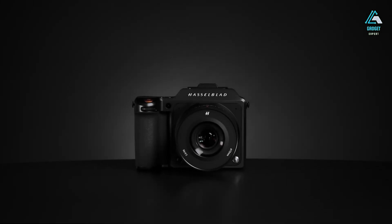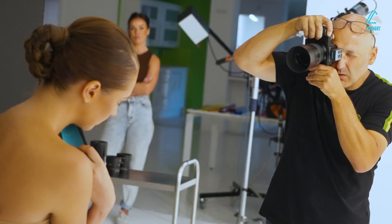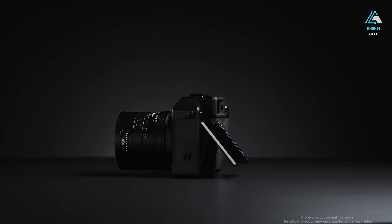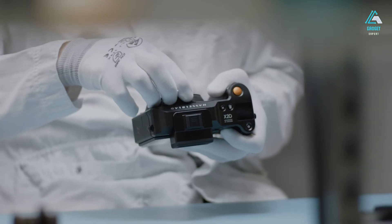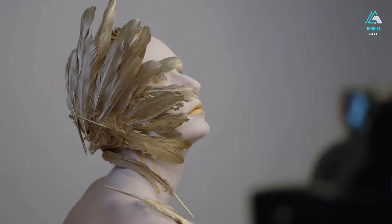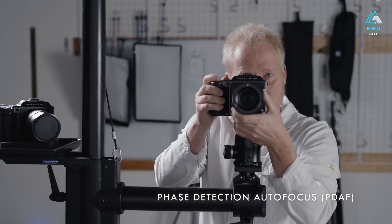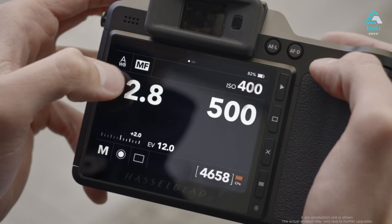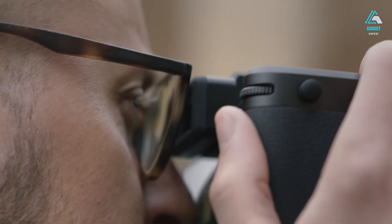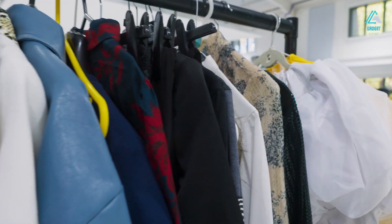Let's talk about speed and usability — two areas where medium format cameras have historically struggled. Thankfully, the X3D-150C changes the game in a meaningful way. Hasselblad has introduced a completely overhauled phase-detect autofocus system with over 300 selectable points. Face and eye detection are now available, and they work. In studio setups, focus is snappy and highly accurate. For portraiture, it locks onto eyes quickly and holds focus even if your subject shifts subtly. Outdoors in real-world lighting it's decent — not blazing fast like a Sony A1 or Canon R5, but worlds better than the X1D and noticeably ahead of the X2D. Tracking moving subjects is no longer a chore, although it's not ideal for sports or fast action. Still, for 95% of controlled scenarios, the AF system performs reliably.